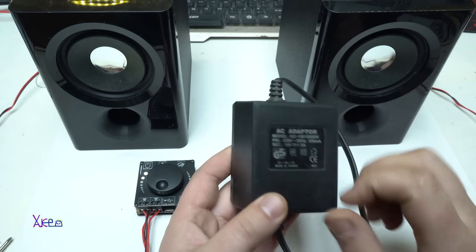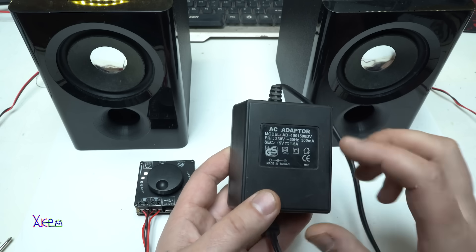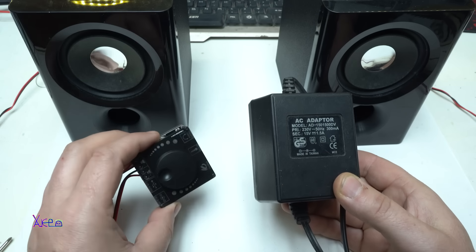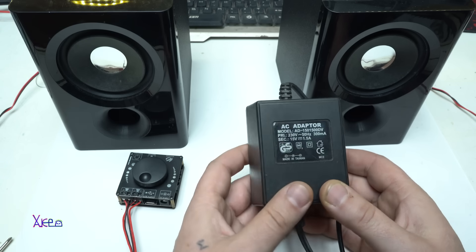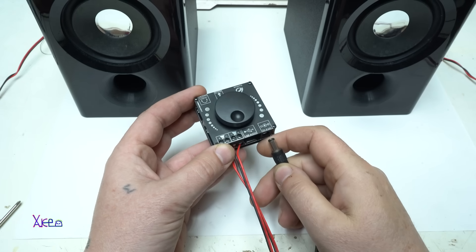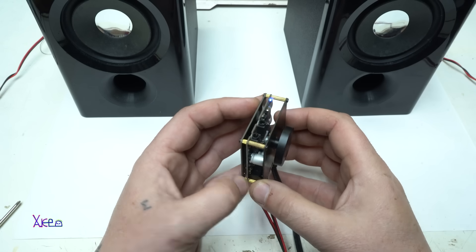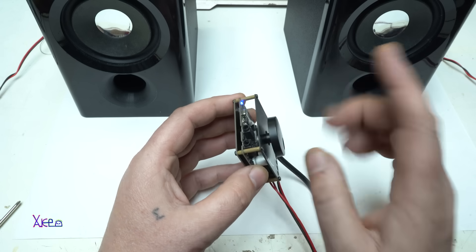I found a power adapter that gives 15V DC at 1.5 amps. I know it's not enough for full power, but for testing it's great. As I said, you can use any AC-to-DC adapter from 8 to 24 volts at least 50 to 60 watts. Turning on in three, two, one — and the blue LED light indicates it's connected with my smartphone.